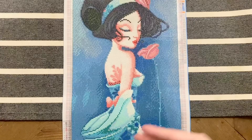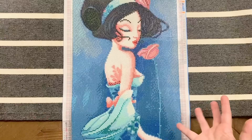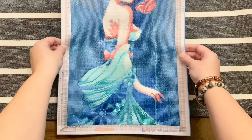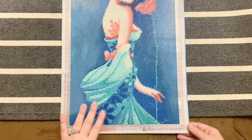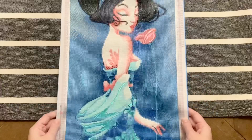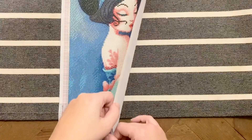Here are the stats on this kit: it is a 30 by 50 centimeter canvas — those are the dimensions of the drill field itself. It has a total of 28 colors including four different special drills. This is a poured glue canvas, and the canvas material itself is a little bit on the thinner side.